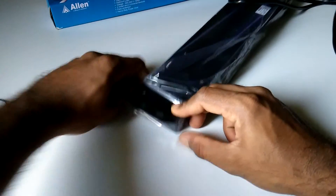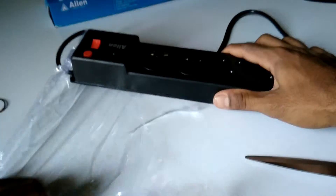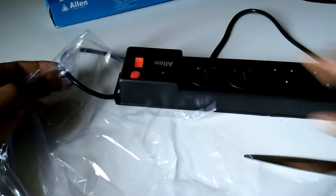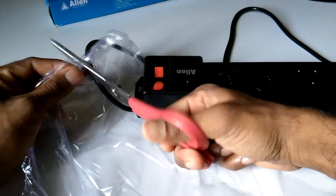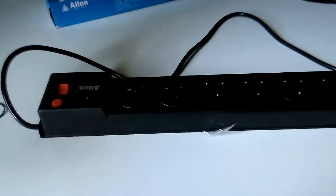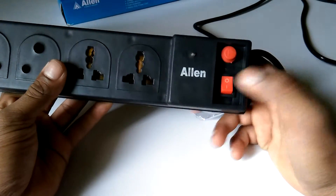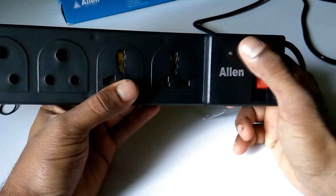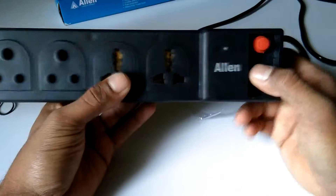Inside the box we get a laminated connector. The older models had a lighting system in the plug and switch, but this one has an LED light indication here instead, which is a good change.